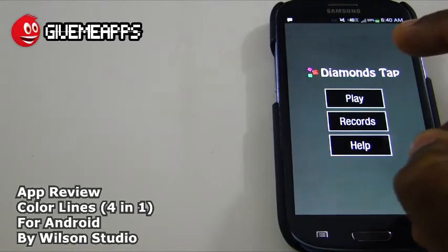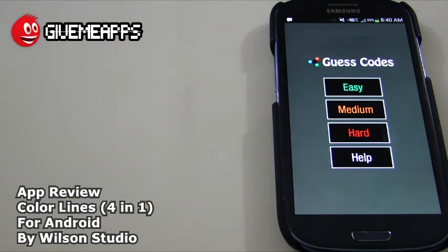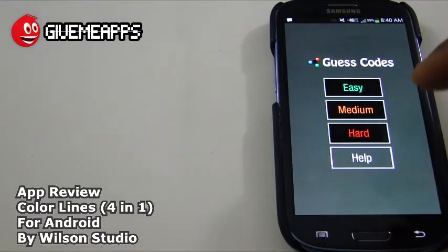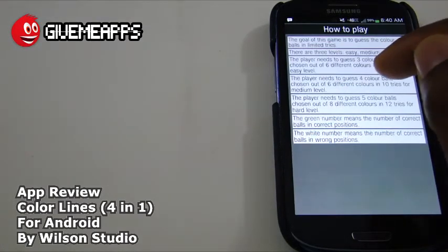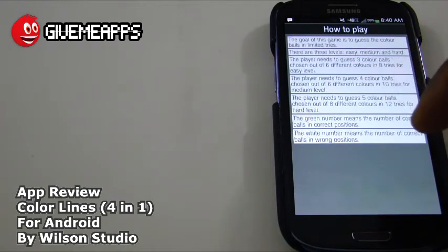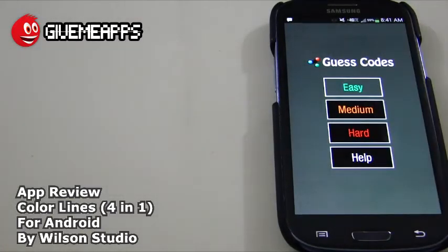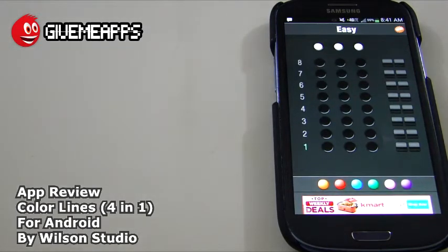Let's go back out of Diamonds Tap into number four, which is Guest Codes. This one is a little more interesting — you'll think it's not that interesting when you first start it up, but when you figure out how it works, it'll leave you trying to play it again and again. You have easy, medium, hard, and there's your help area. The difficulty level increases — four color balls, six different colors. If you go to the hard level, you have less guesses and fewer tries. Check out the help area yourself to figure out the differences in levels.